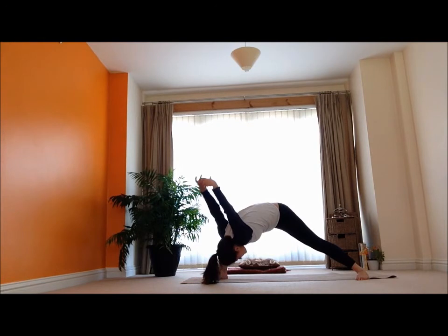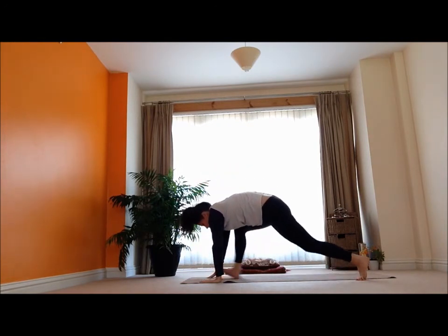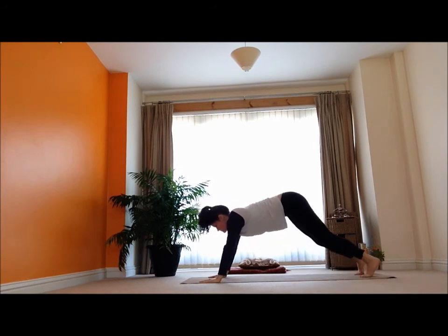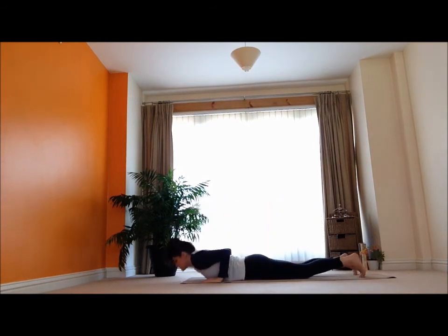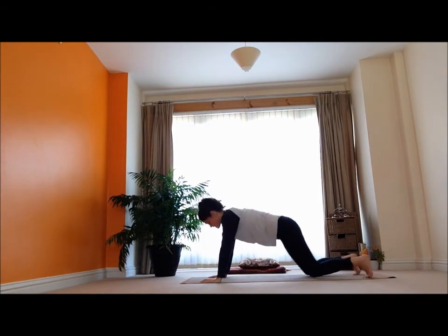Just trying to remember all that on the other side. Bring the hands all the way down and step back — coming into a plank pose. Inhale, exhale. Inhale, down we go. Inhale, lift the head and the heart. And then exhale.